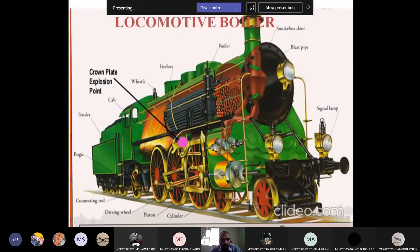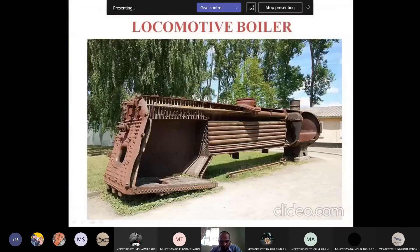The third fire tube boiler is the locomotive boiler. Here you can see the section of the locomotive boiler with a large number of tubes — these are all fire tubes. The flue gases move from one end to the other through these tubes, which are covered with water. There is a grate over which coal is fired. The hot flue gases are liberated and pass through the tubes from one end to the other.